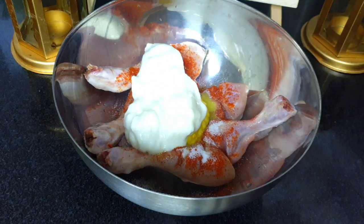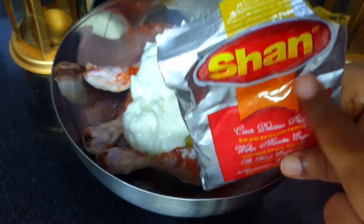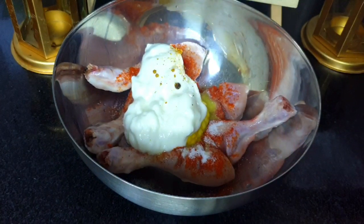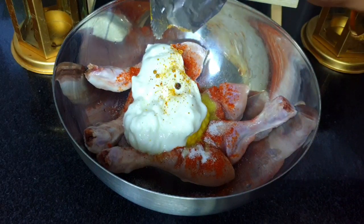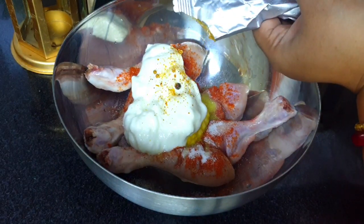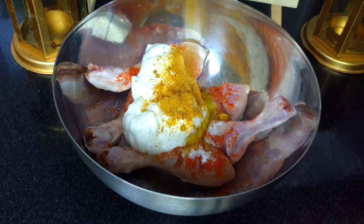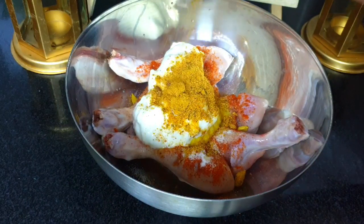I'm adding one tablespoon of curd and then biryani masala — I'm using Shan biryani masala. You can take any brand of your choice, but I would recommend this one as it has a very nice fragrance and includes whole garam masalas. If you can't get it, any brand of biryani masala will work.